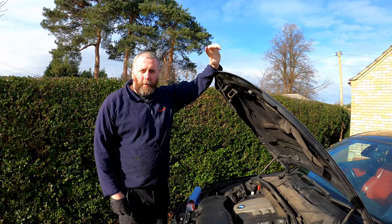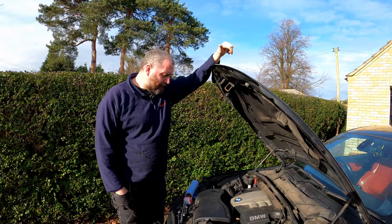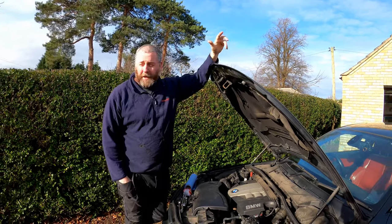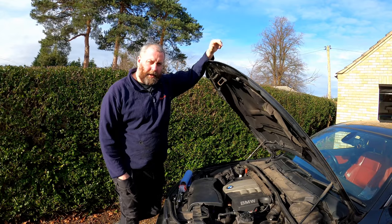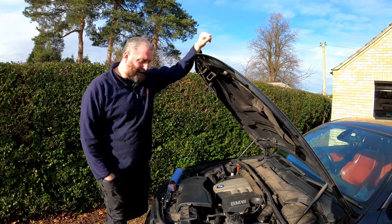Hello everyone, welcome back to the channel and welcome to another video with the BMW 1 Series. On what is a particularly windy day today, so it's a bit billowy, so you'll have to bear with me on that one I'm afraid — there's nothing I can do about that.